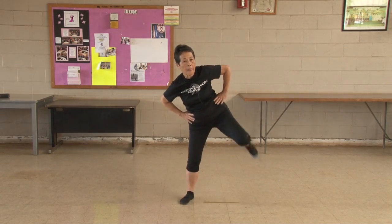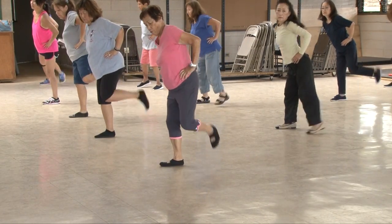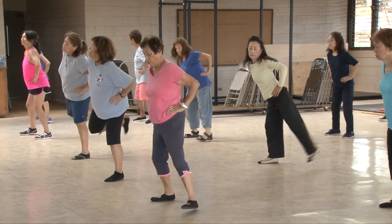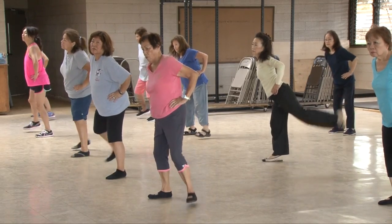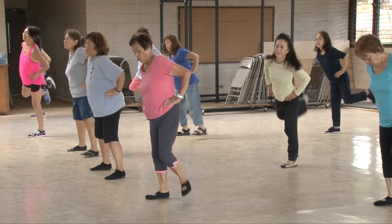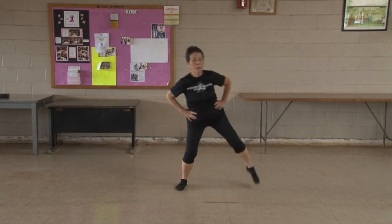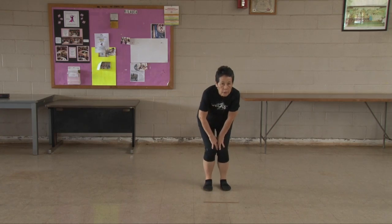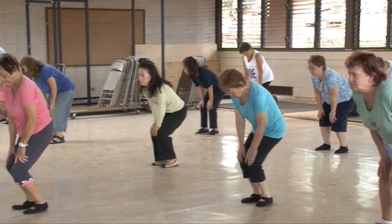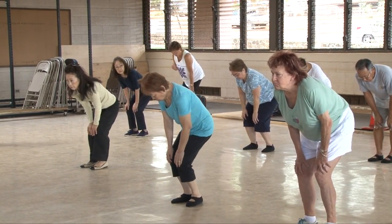Turn your knees. One, two, three, four, five, six, seven, eight, nine, ten. Turn your knees. One, two, three, four, five, six, seven, eight, nine, ten.